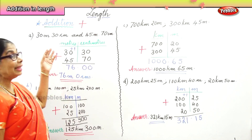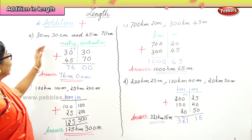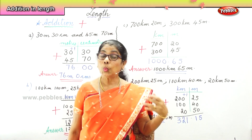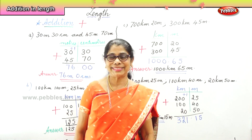So today we have learned addition: arranging kilometers and meters, and arranging meters and centimeters before adding. We always add the smaller denomination first before moving to the bigger denomination.